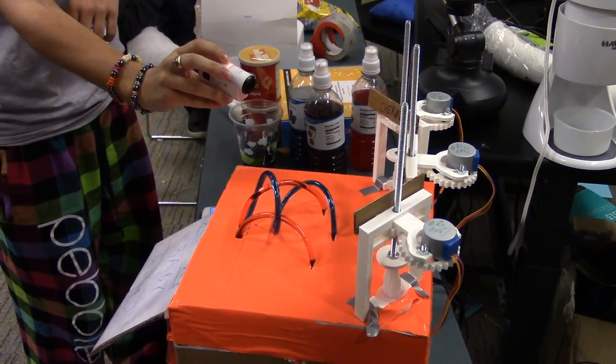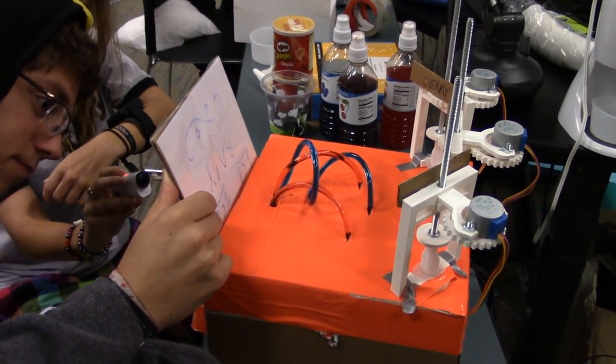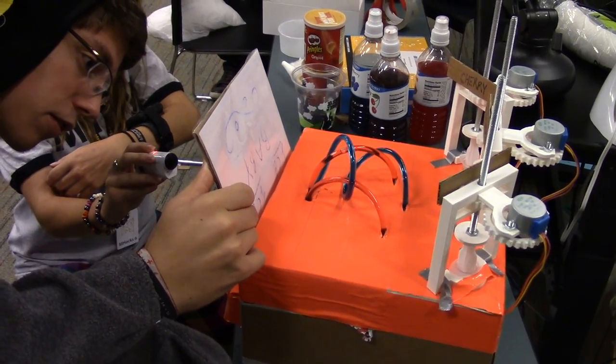It starts pushing them all down, slowly but surely. If you want, you can actually see it. Drip, drip, drip. Flavor being added.